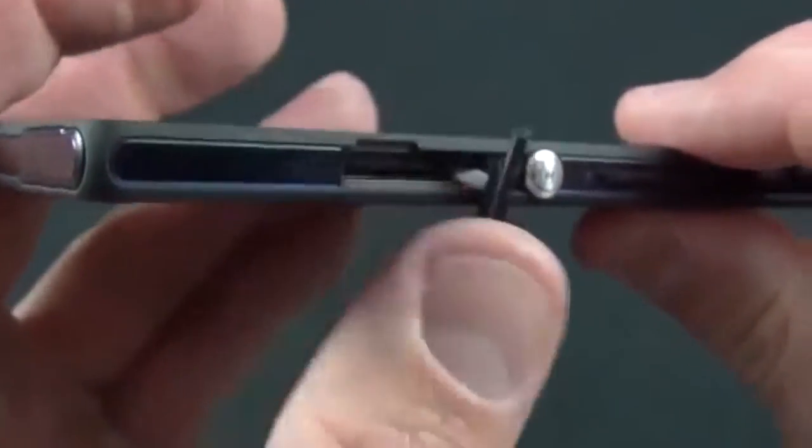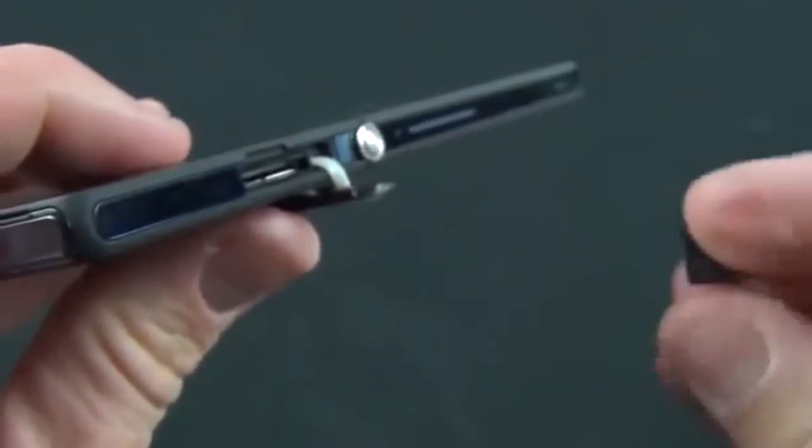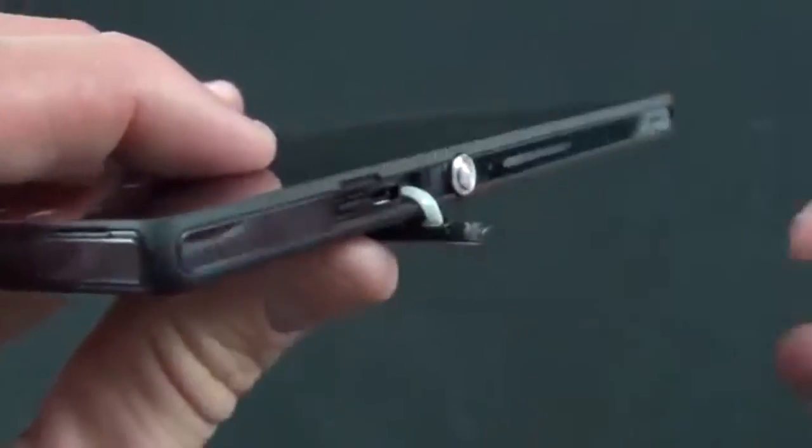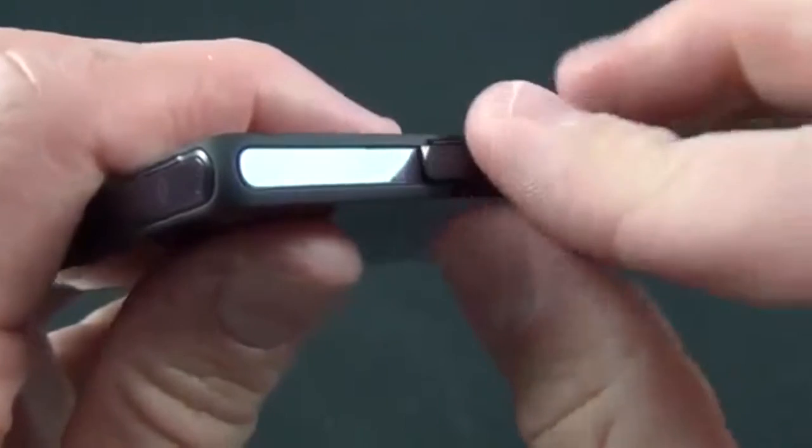You also have your SIM tray here. I've already taken it out since it's a bit tricky to remove, but there it is — all you have to do is load up your SIM, slide it in, and you're good to go. Then just seal up the door.